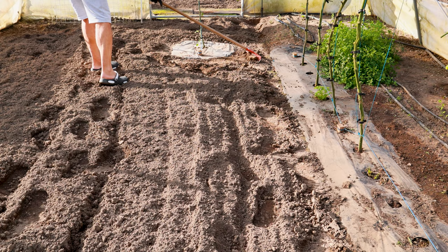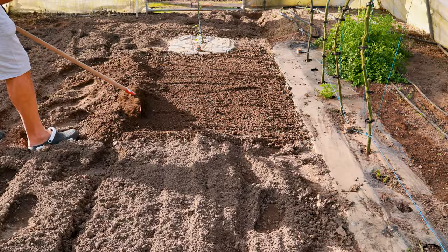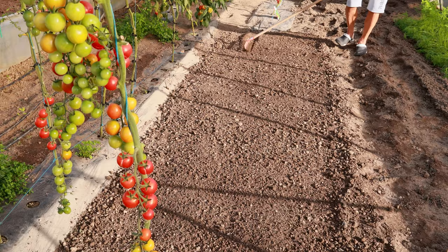Sowing peas: To grow peas, it is necessary to loosen the soil well and dig a little deeper, about 30 centimeters, because the pea root is spindle-shaped and penetrates deep into the soil, even up to 120 centimeters deep. Peas grow best on weakly acidic to neutral soils with a pH of 6.5 to 7.5.